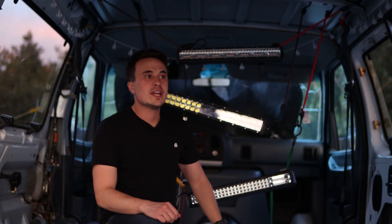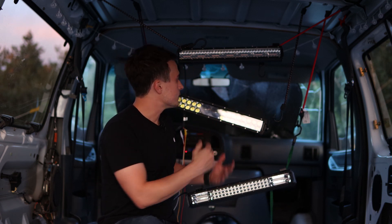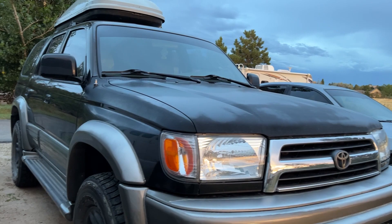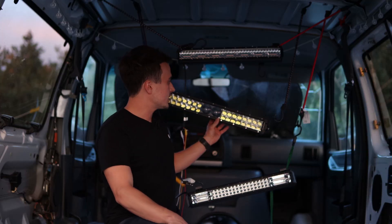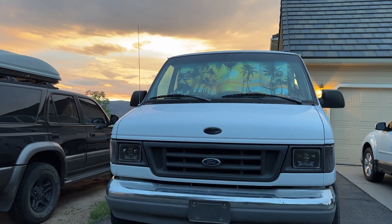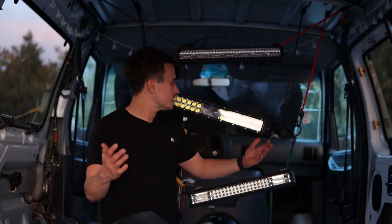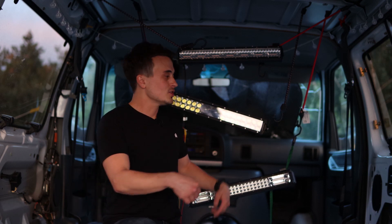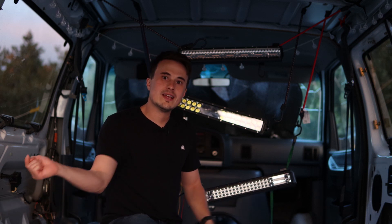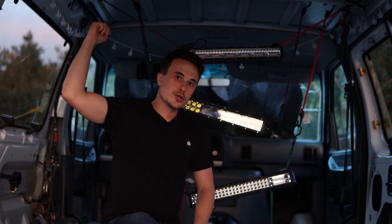Well guys, that's about all I have time for in this video. Be sure to let me know down in the comments which light bar you like the best. I'm going to be installing the Side Shooter on the 4Runner with a relay and switch setup, and then I'll be installing the 5D Pro on this van and probably getting one of the Aux Beam switch panels to control other stuff as well. I hope you enjoyed this video — I'll leave links to all these light bars down in the description. Don't forget to hit that subscribe button, and I'll catch you guys later. Peace out.